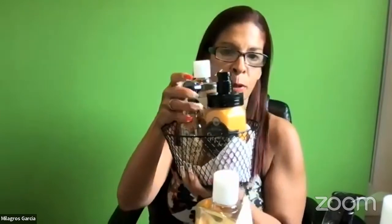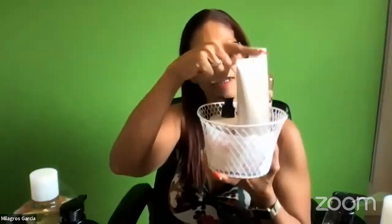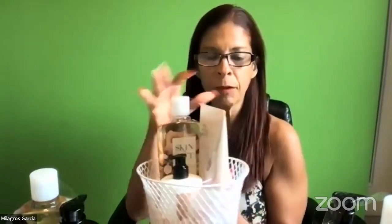My cost on this one is twenty-four ninety-nine. I'm only using three products out of the whole bundle, so I can price this basket at twenty or twenty-five dollars. For this one I added the rice water from another bundle that I also paid about twenty-four dollars for.